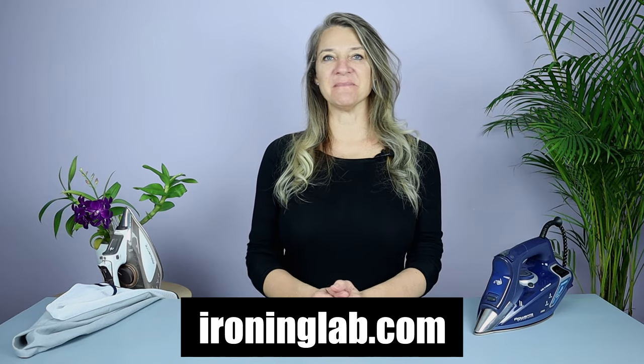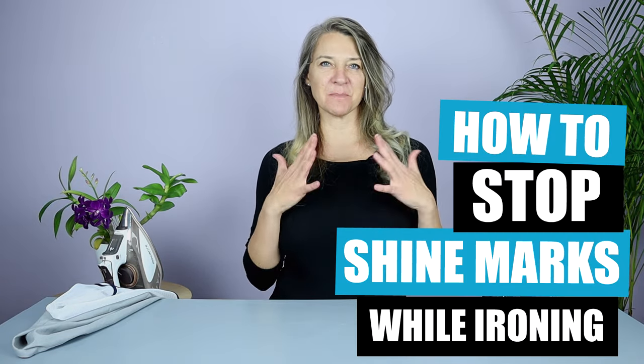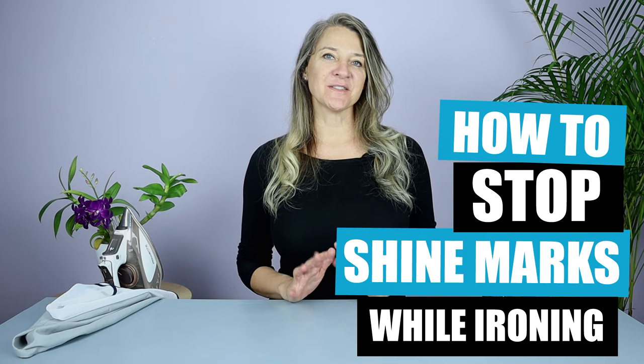Hi, I'm Bianca from ironinglab.com and today I'm going to be looking at how to stop shine marks while ironing. By the end of this video you'll know exactly what causes those smooth shiny scorch marks and you should be able to completely avoid it ever happening again.